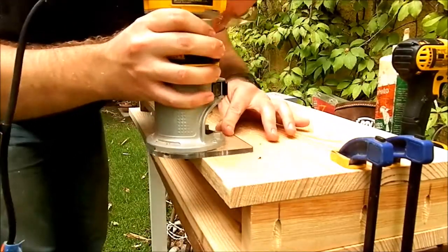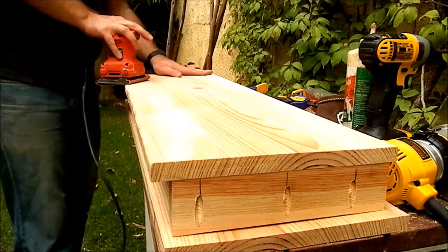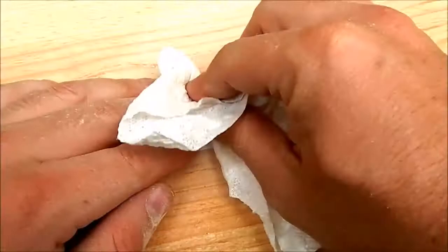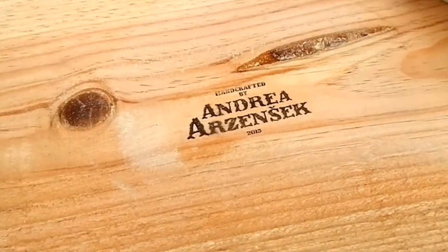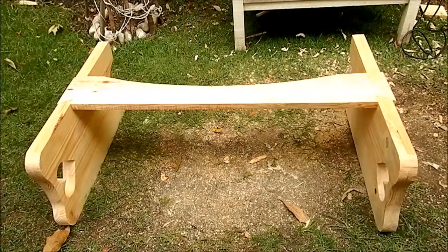I used a router to round the sharp edges on the seat and did some sanding. I made the curve on the rail for an elegant appearance.